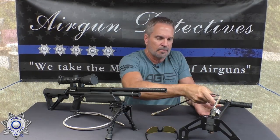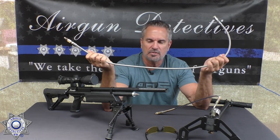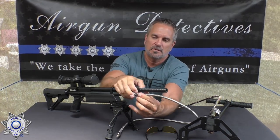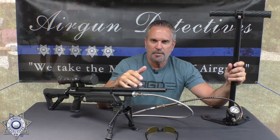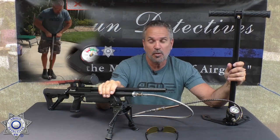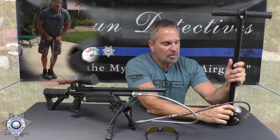Tighten the bleeder valve, then hook it up to your PCP gun. Here's one with a standard foster fitting — I love this extension accessory because when you're dealing with very short air hoses it limits your space. Pop this on and hook it into the pump like that and you're ready to go. Pumping can be a chore, especially if you have a larger reservoir or a 4,500 PSI fill — it takes a little more effort.